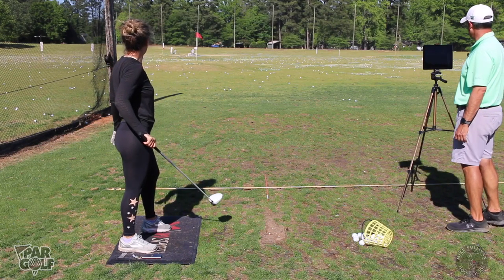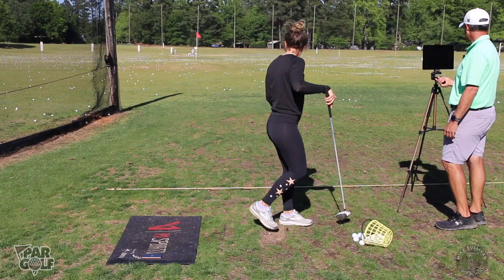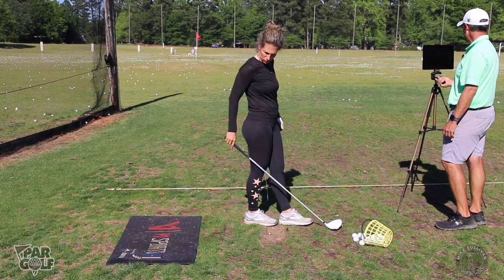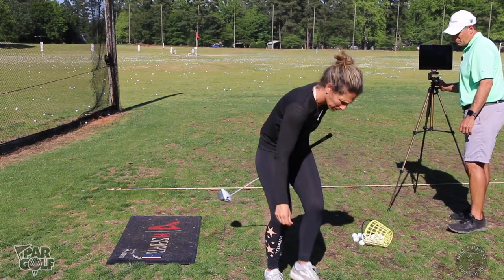That one looks like it's cutting a little bit less than the last one. The face was 2.4 right, and the path was still 7 degrees left.